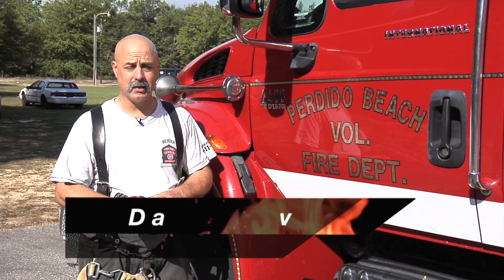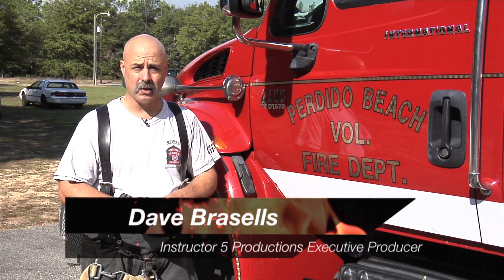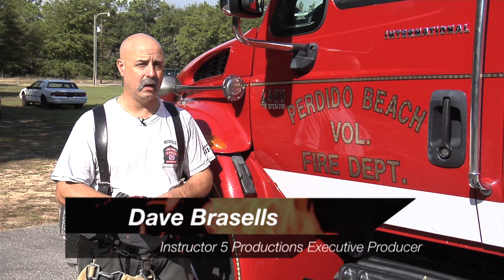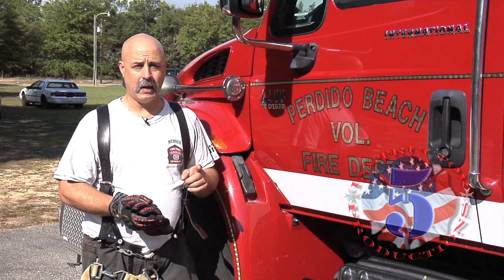Hi, welcome to Instructor 5 Productions. I'm Dave Bursells. Perdido Beach Volunteer Fire Department here in Alabama is hosting us today for this education video. Today's topic: rolling the dash, but not using your rams.